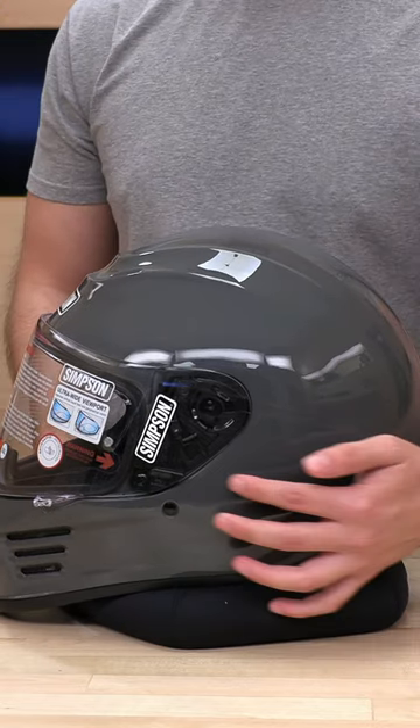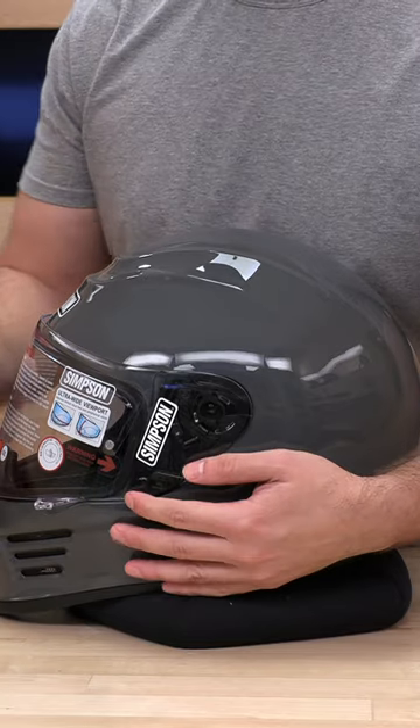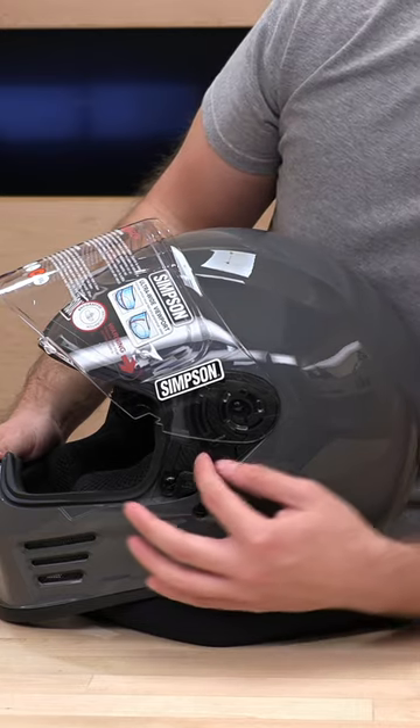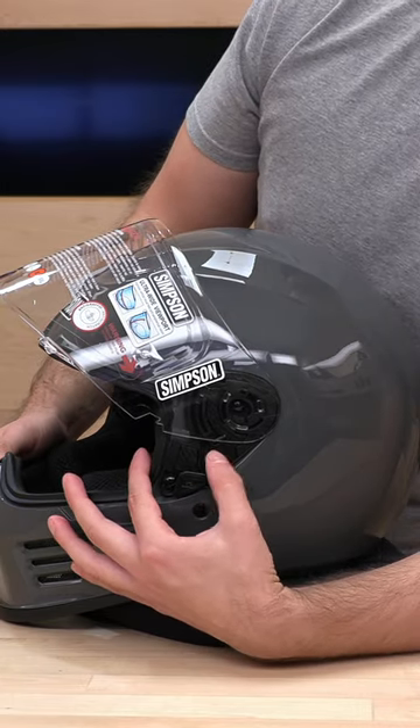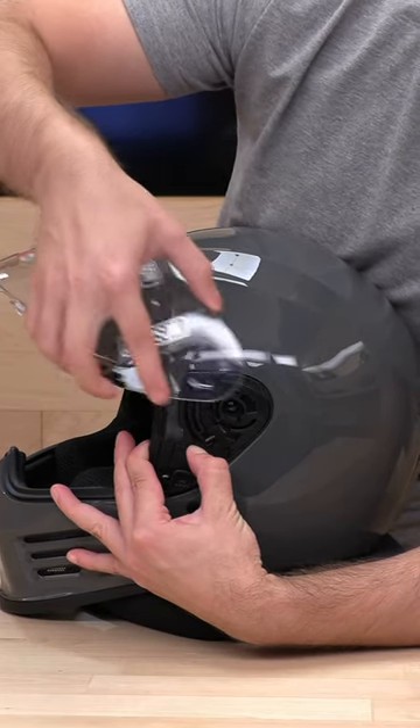All you need to do is make sure that this locking mechanism is toggled down and you can get this guy open. The mechanism is very similar to the Ghost Bandit. All you need to do is pull down on this trigger here. You'll see a little bit of tension release and it'll come right out.